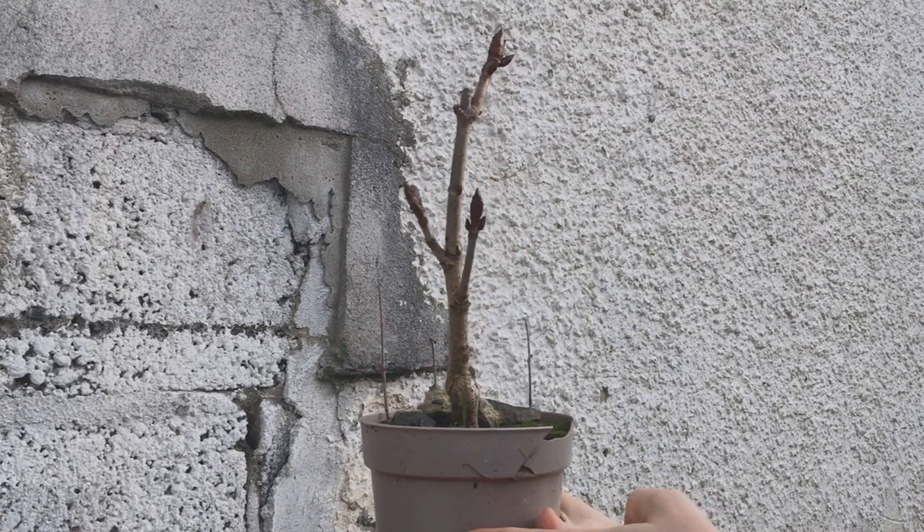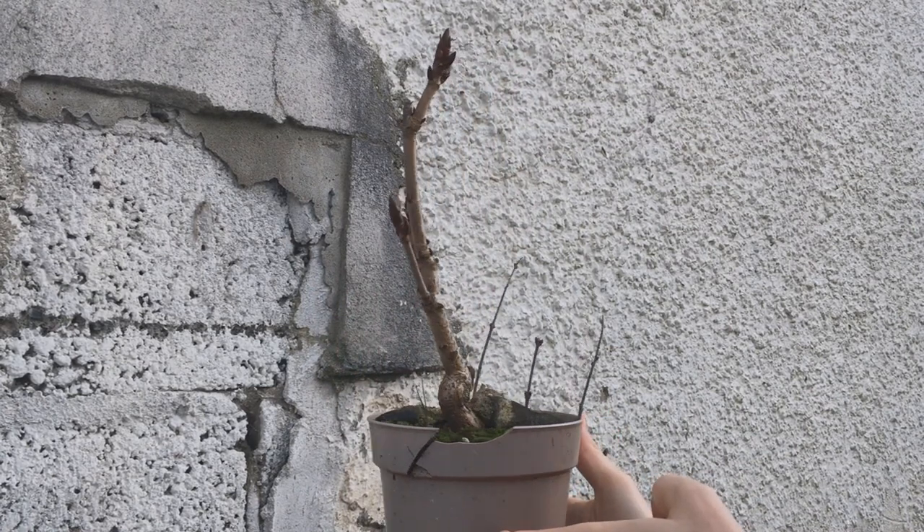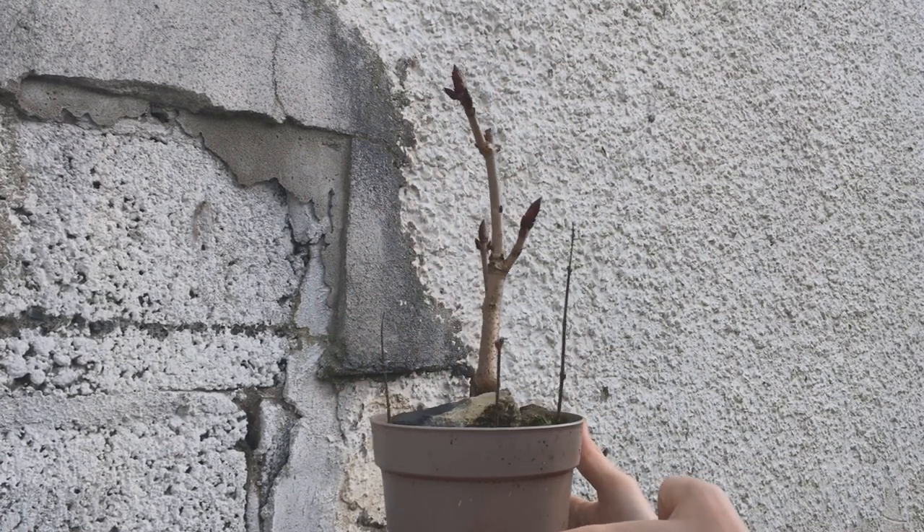In the winter it's just a stick with a big bud on top. There isn't much structure so far, but it's still very young so that's totally fine.